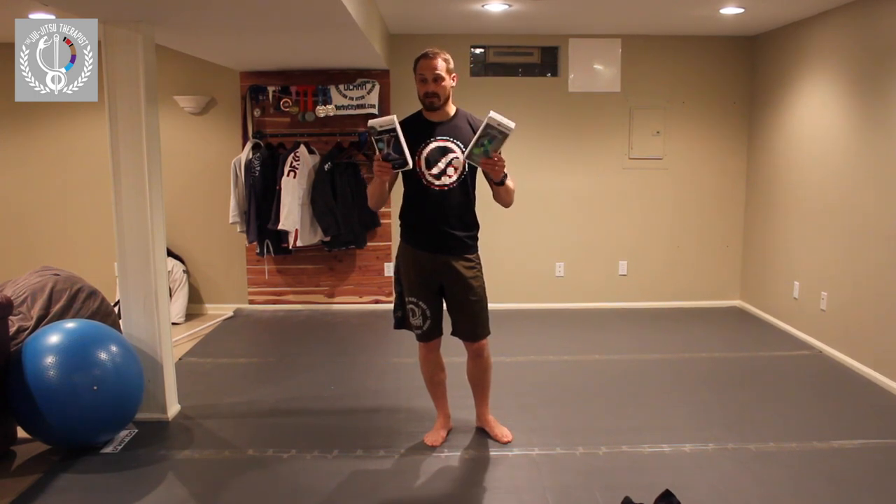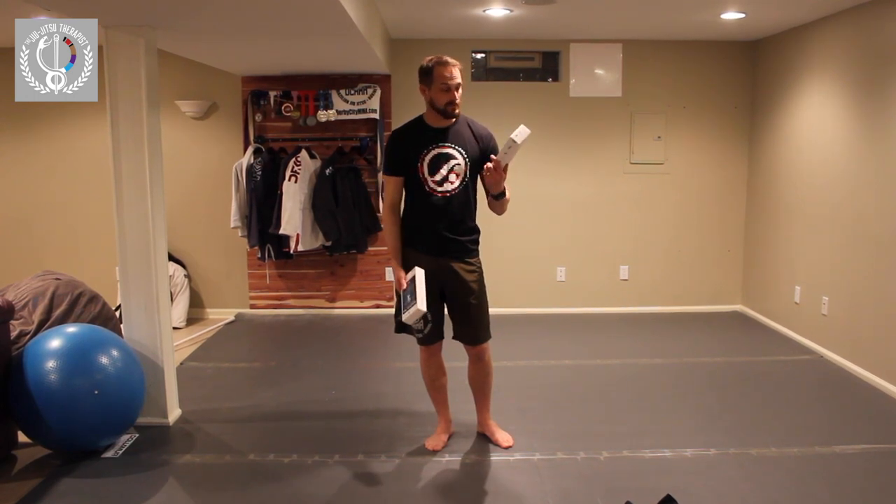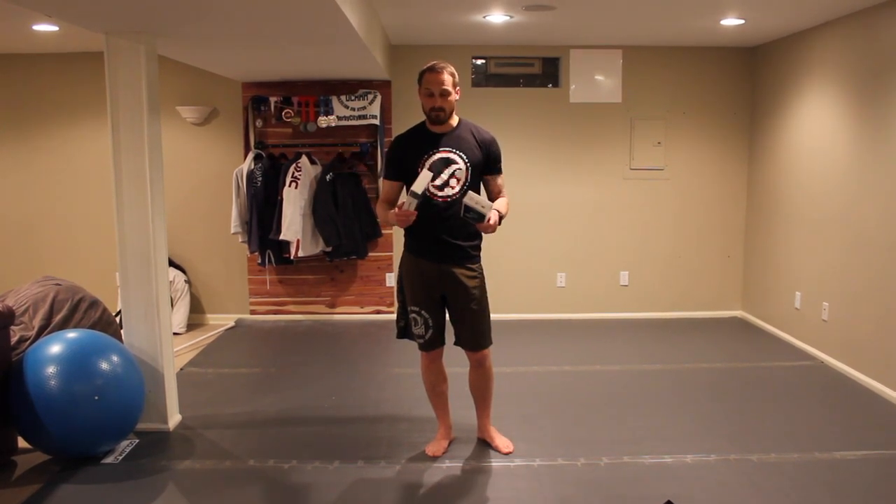Today I'm going to do a side-by-side review and trial of the Malio Train Plus ankle brace from Bauerfine and also their sports ankle support. I'm going to look at which one feels better with grappling and movement drills, and see which one I like the best.